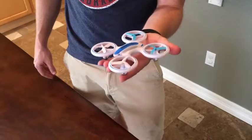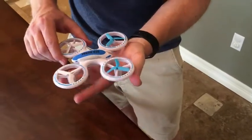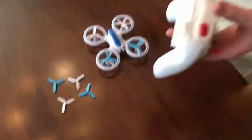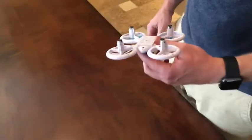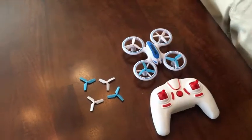So you can see the drone is just about the size of your hand and the propellers are well protected, but we do include four replacement propellers just in case. The remote is going to take four AAA batteries. The drone itself charges via a USB cable, so we've got the battery out charging right now, and then we'll be ready to fly.